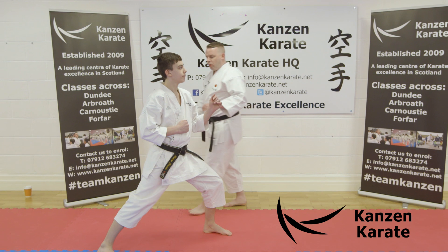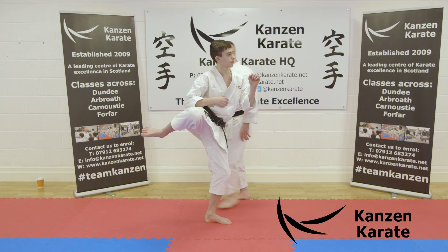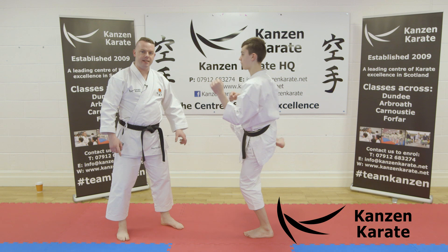So, front stance this way. Kamae, arms up. Now, because the kick's coming round, we lift up to the side. We still pull the heel in and up like we would with Mae Geri, but it's coming round to the side. Then the supporting foot rotates 90 degrees to the left.